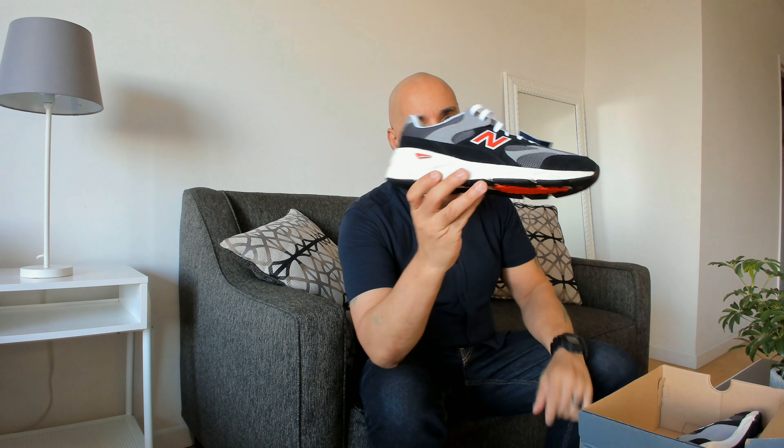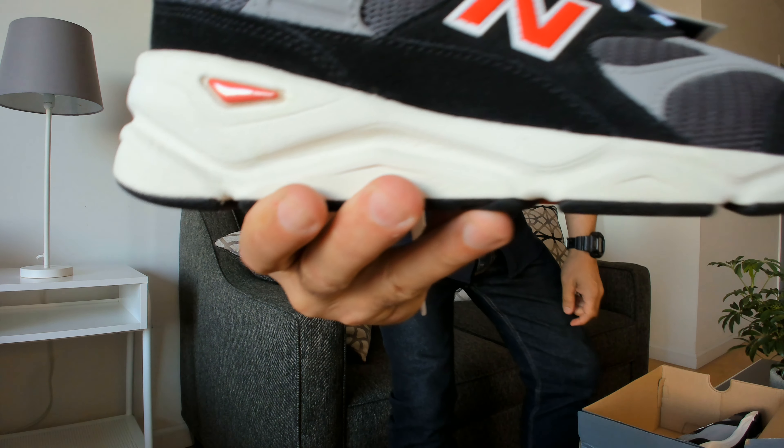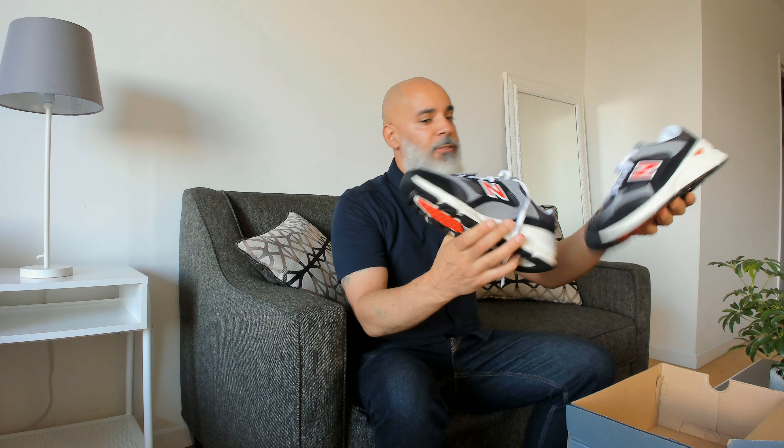And these are the shoes. I think they look great. Here we are. I got these from Marshalls, and I like the color scheme. I like the materials. It's just a very handsome, very good-looking shoe.